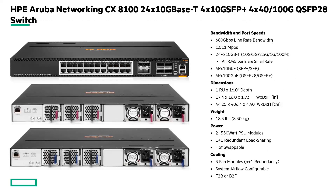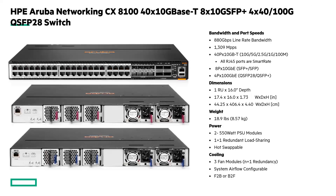Now looking at the BaseT models: this is the CX 8124 with 10 gig BaseT ports — 24 ports of 10 gig BaseT. What's unique on this model is it also has four 10 gig SFP+ uplinks, giving customers flexibility, and it also has four 40/100 gig uplinks. This one supports 680 gigabits of line-rate bandwidth at about 1,000 million packets per second. The 24 BaseT ports are all smart rate ports, with fully redundant power supplies and fan trays in back-to-front or front-to-back options.